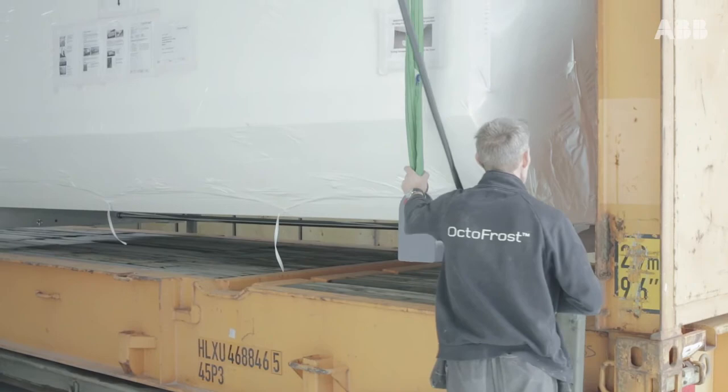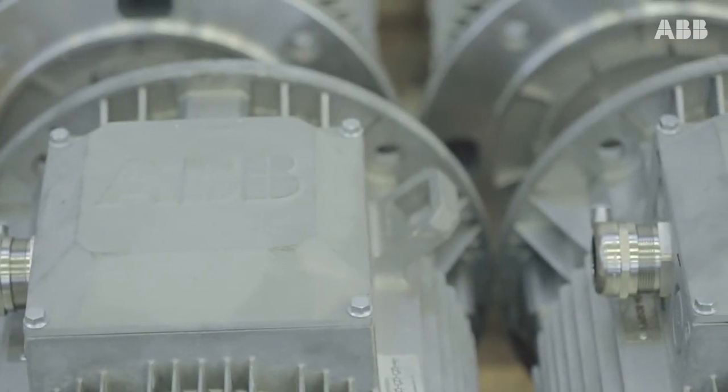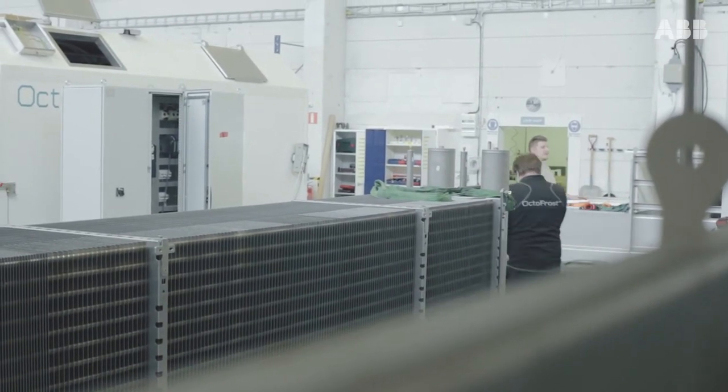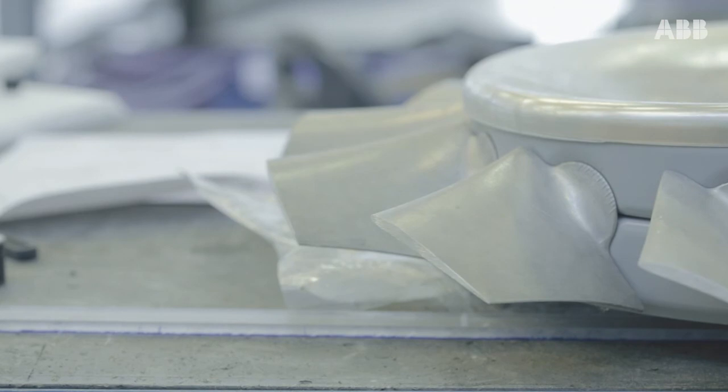It's important to realize that every single customer has unique needs and unique requirements. An ABB motor is well known as a blue motor, so it was a very big challenge for me to convince my colleagues at the Motor Factory to produce an unpainted motor. It sounds easy to deliver a motor without paint, but actually it's not that easy. A customized motor for Octofrost is handled separately from step one in the production line.